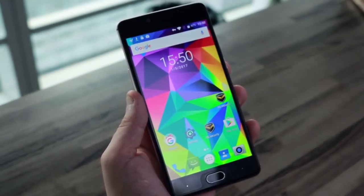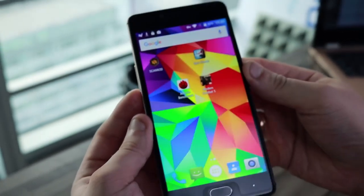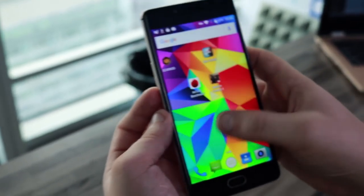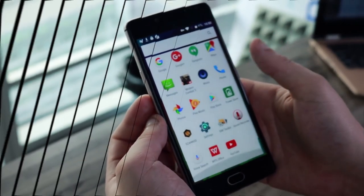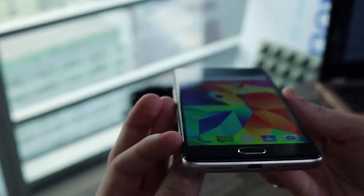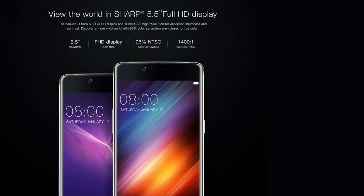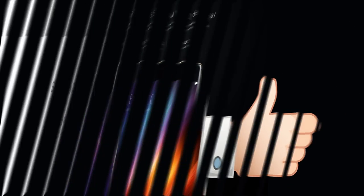I really love Doogee's full HD 5.5 inch sharp display. It's very bright, very colorful, and stays nice and sharp under any light and from any angle. There are absolutely no inversions or darkening even when looking at close to 108 degrees. It's not AMOLED, but image quality is quite close to it.